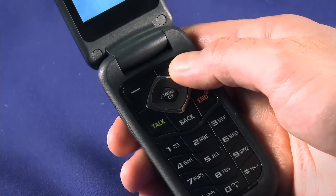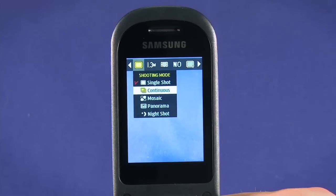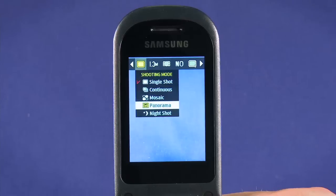Hit the options key in the top right to select from several different capture options: single shot, continuous which will capture several pictures in burst mode, mosaic which will capture four shots and then tile them into one picture, and panorama mode which helps you line up your shots and then stitches them into a panoramic photo.